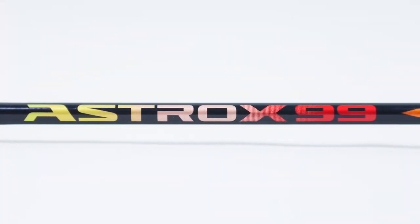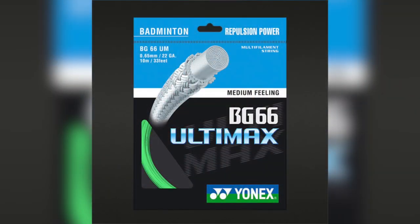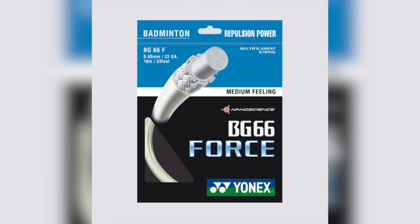The shaft of this racket is stiff. It comes in a 3U or 4U weight category and the grip can come in a G4 or G5. The maximum recommended string tension is 29 pounds, and Yonex recommends using BG66 Ultimax for control or BG66 Force for power.